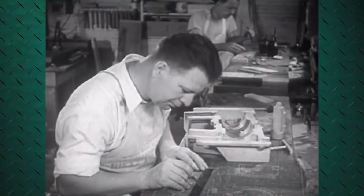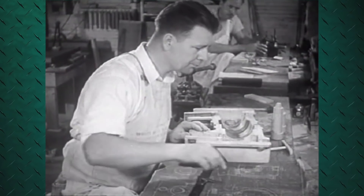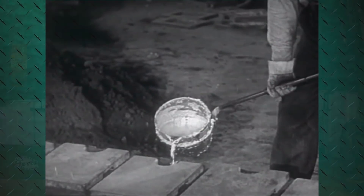Historically, when you need a part for a tractor that's not readily available, you would go to a pattern maker and have them make a pattern, then take that to a foundry which would cast the part, and then you'd have it machined and ready to go. We've kind of shortened that process through 3D printers.